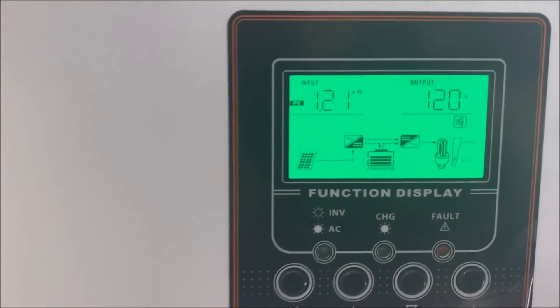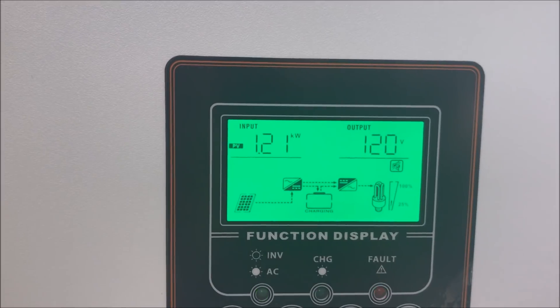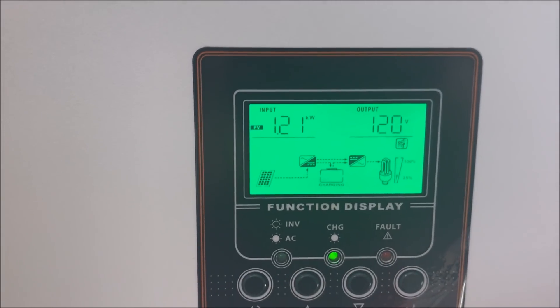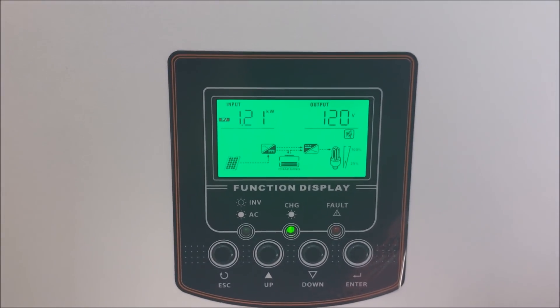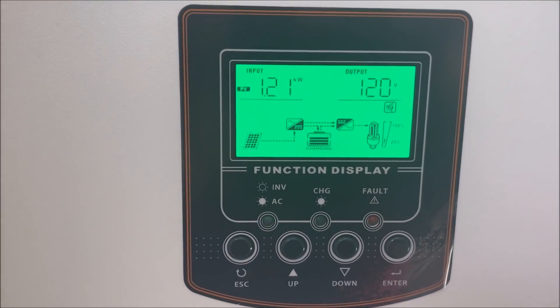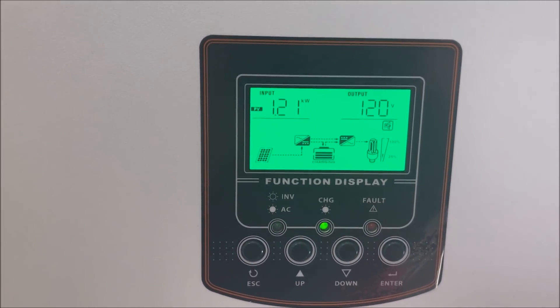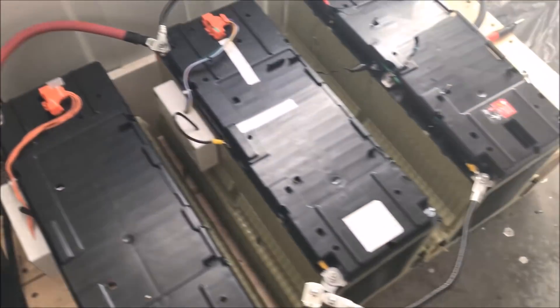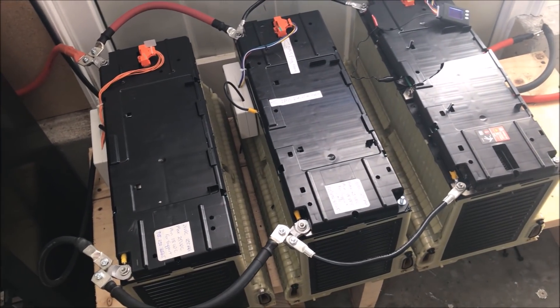The solar electricity production is now at 1.21 kilowatts, which is not bad considering it's early — 10:30 in the morning. The batteries were completely drained since I charged them last night and drained them completely. Right now you can see the blinking indicator complaining that the batteries are empty. That's okay — we'll fill it up around noon. It won't be 100%, but at least I can start charging the car directly from the sun.